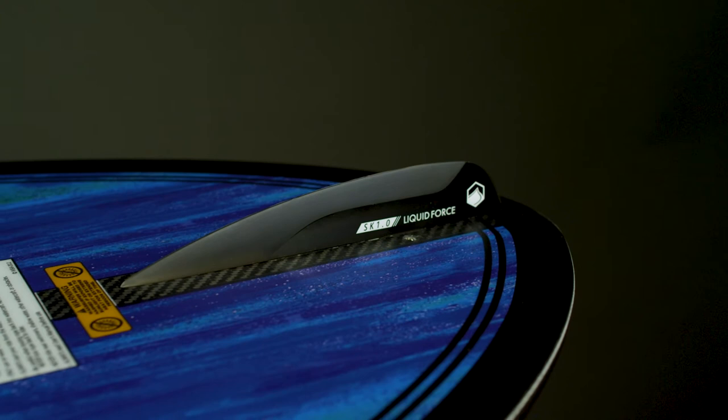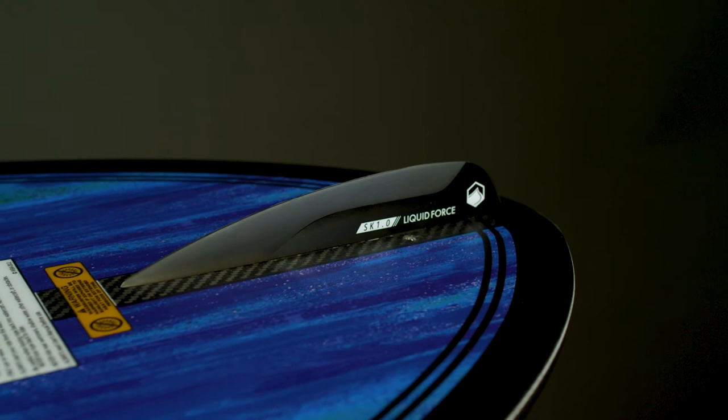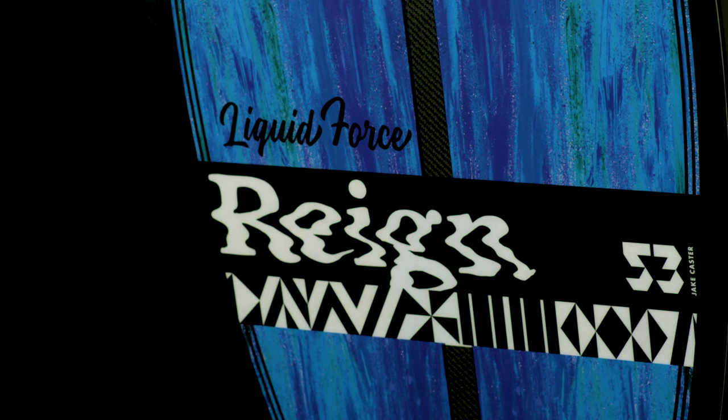The low profile single SK fin gives the Rain the least drag with the maximum skimming control. Available in 50, 53, 56, and 59 inch lengths, the Rain is the performance skim to rule over all wakes.